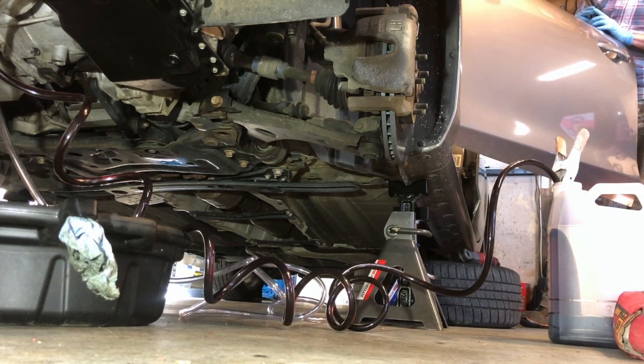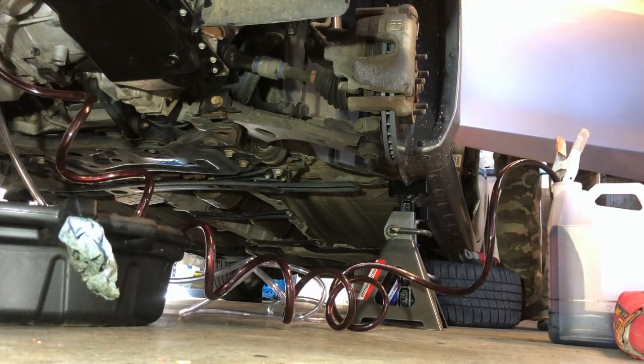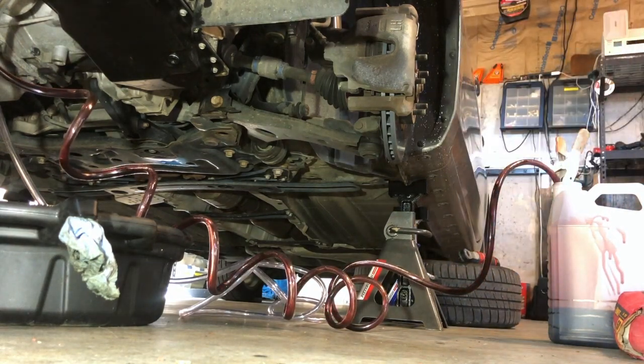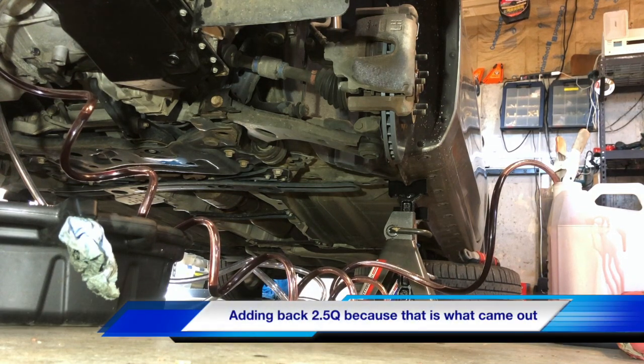I'm going to let it go to three. We'll stop since it's getting bubbly — we don't want to run the pump dry — so we need to load back in two and a half quarts. This is a half quart; it's looking nice and pink now.